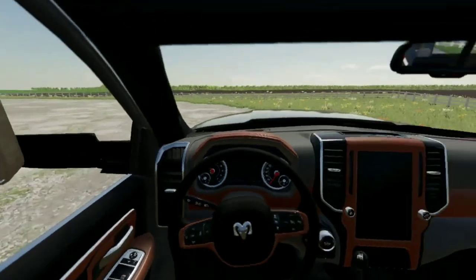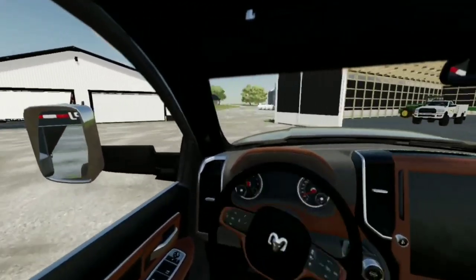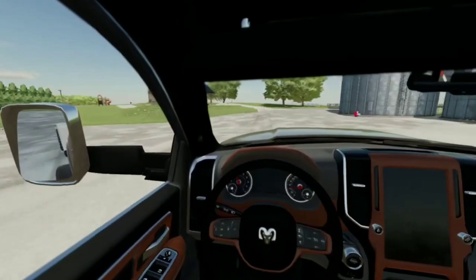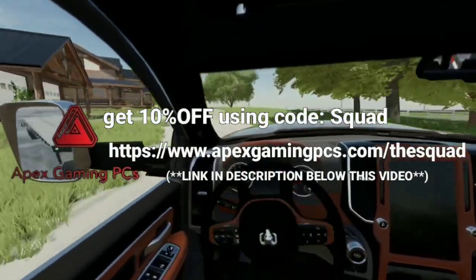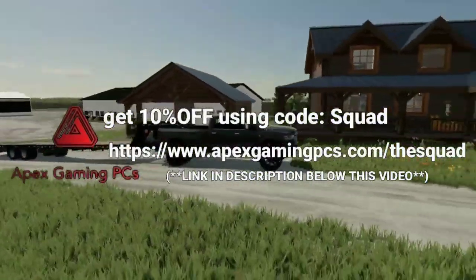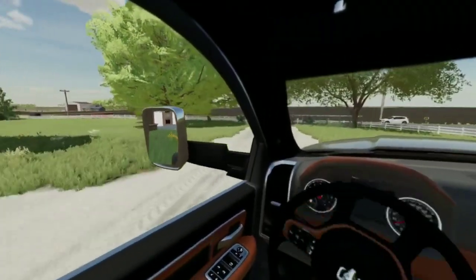We are gonna go to that guy's house and pick up that tractor — so that's gonna be it for today. Don't forget to leave a like, comment, subscribe, and share if you enjoyed. If you're interested in getting a gaming computer, please click the link in the description — Epic Gaming PCs, absolutely fantastic computers. Use code SQUAD to get 10% off. Peace out and I'll see you guys in the next one.